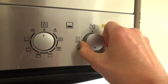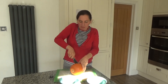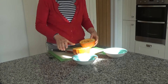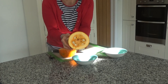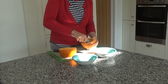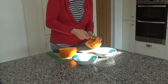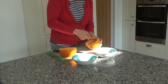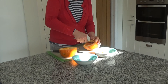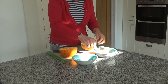Firstly I'm going to preheat my oven to 200 degrees. So I'm going to cut the pumpkin in half like so. As you can see there are the seeds in the middle, so I'm going to scoop out the seeds as best I can from the pumpkin and put them into a separate bowl. I'll wash those under the tap in a moment and then roast them. I'm also going to roast the pumpkin today and use that in another recipe.